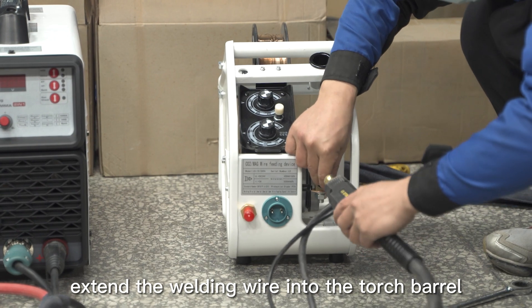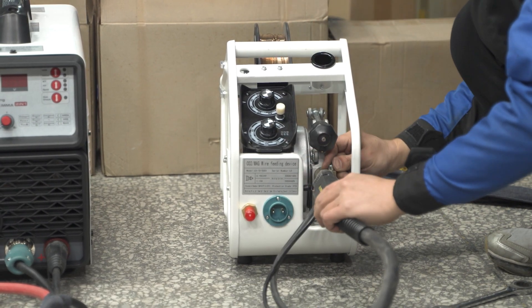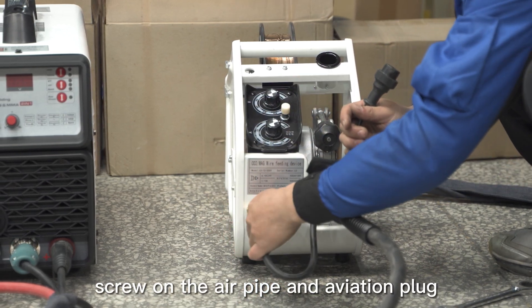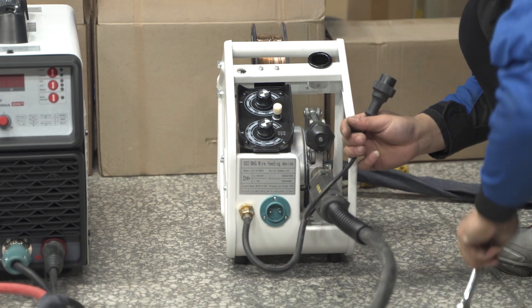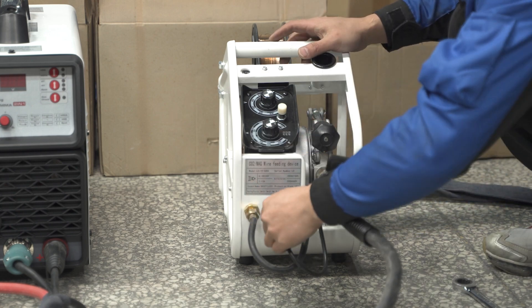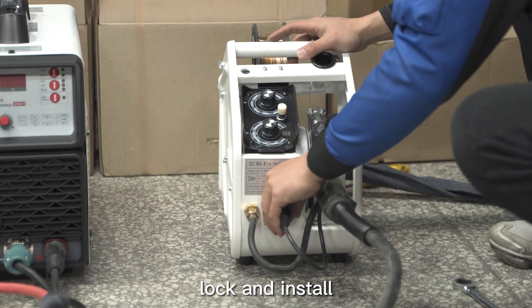Extend the welding wire into the torch barrel and connect the torch. Screw on the air pipe and aviation plug. Lock and install, then insert.